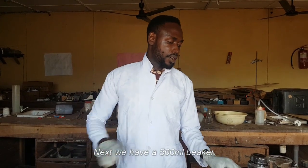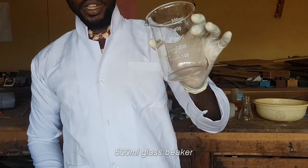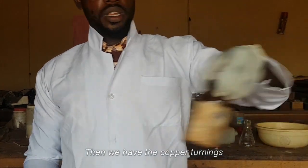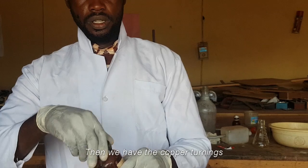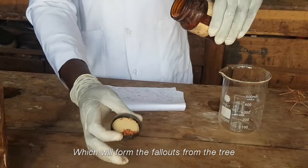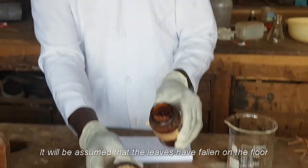Next we have a 500 ml glass beaker. Then we have the copper turnings, which will form the fallouts from the tree. Because the tree we are making here will have no leaves — it will be assumed that the leaves have fallen on the floor.